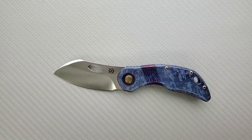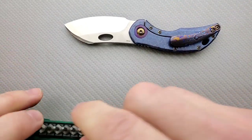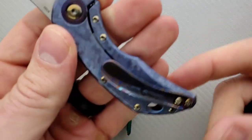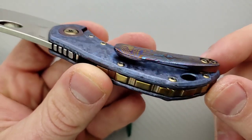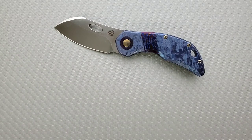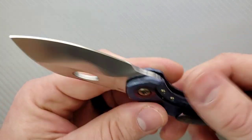Let's go ahead and talk about the hardware here. The pivot is going to be a T8. The body screws are going to be T6 — there are a couple extra, three on each side, though I always preferred just two body screws on each side. If you're going to take it apart, just be careful. It's actually pretty simple in construction — it's a simple frame lock — so you'll definitely be able to get into it if you want to.